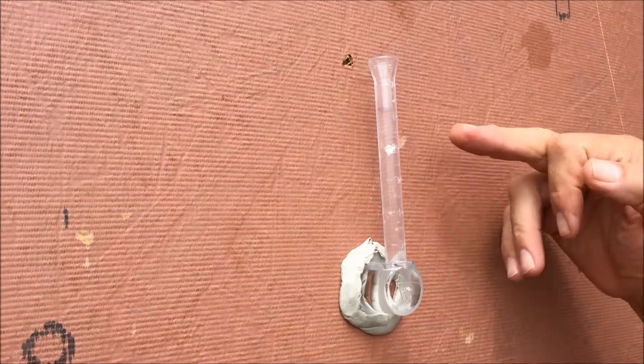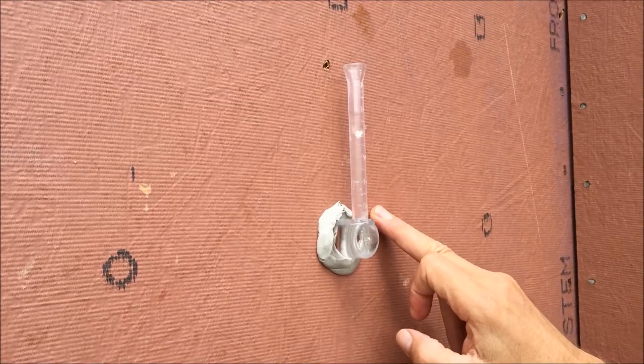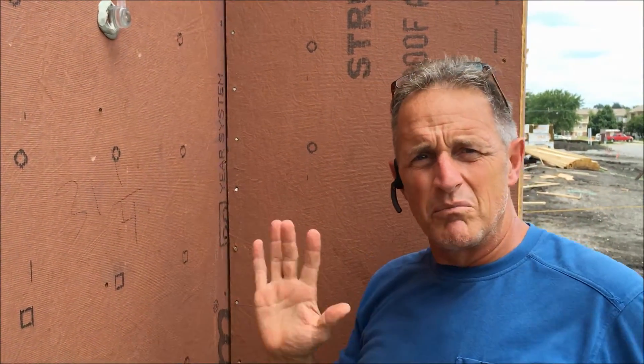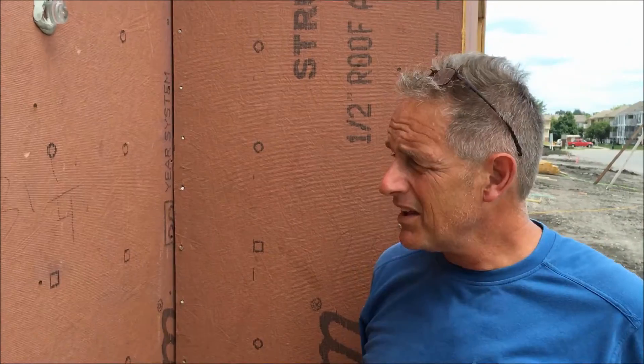This is going down pretty quickly and there's no leakage around my seal. We deliberately picked a nail that was missing the stud, which a lot of these nails do.